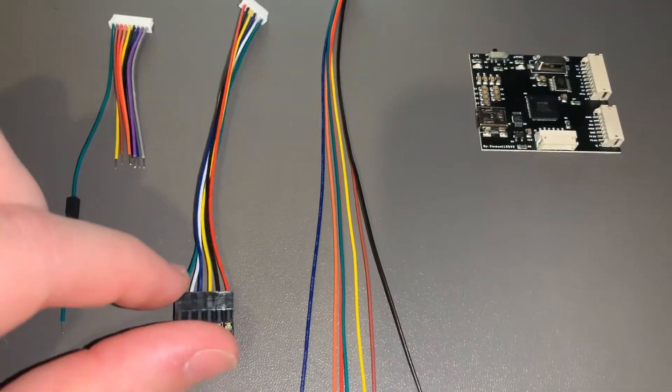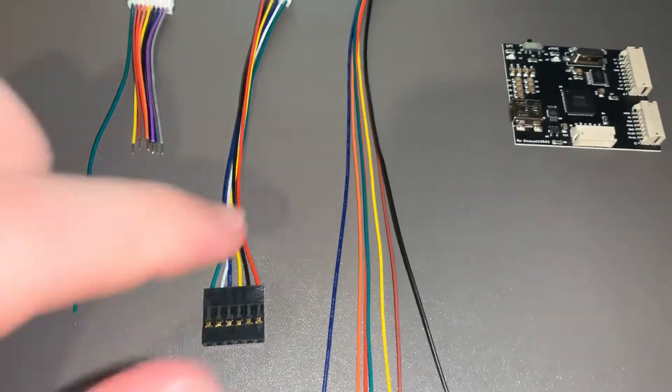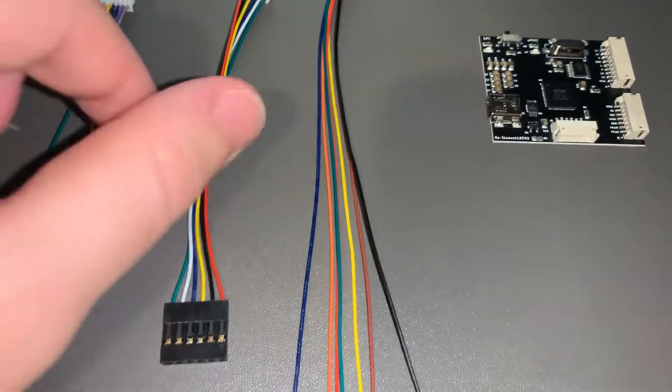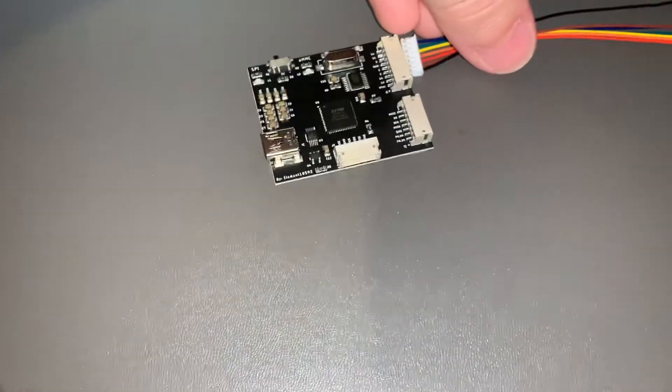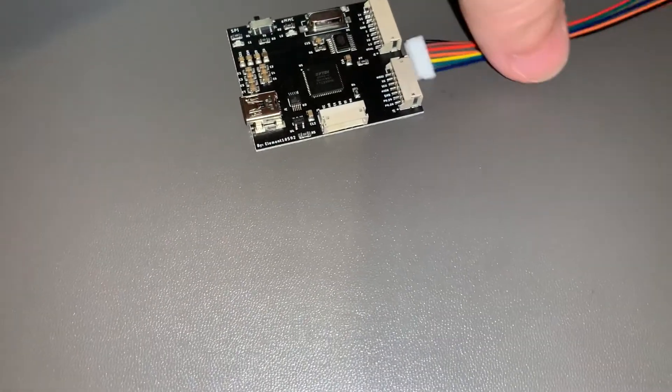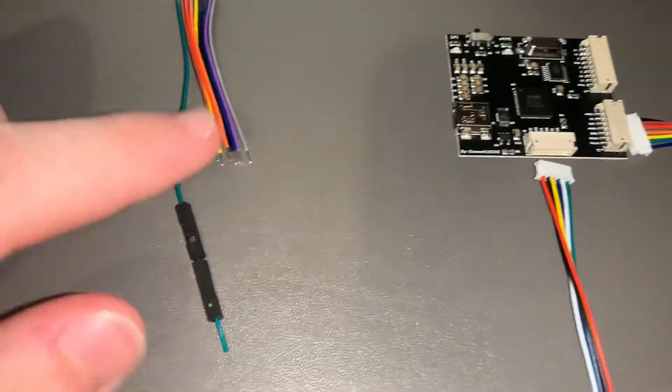This is your programmer header for the chip programmer. So that one goes in the bottom, and then this one goes bottom right. That goes your bottom right, that goes your bottom middle. And this is your 4GB tool for your 4GB consoles.